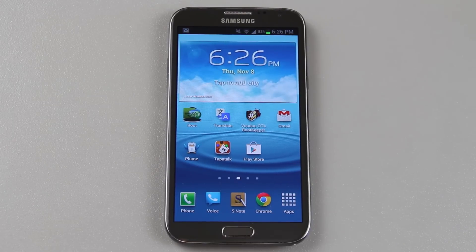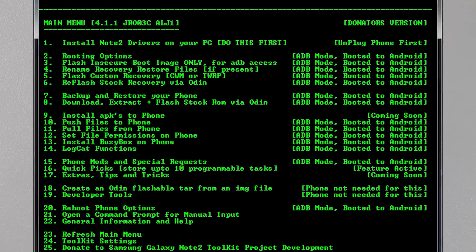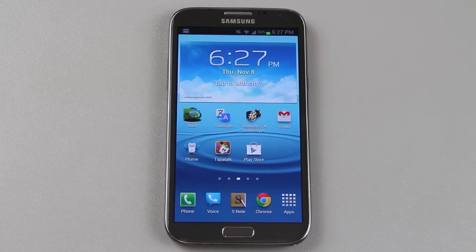Now you do need to be on stock recovery. I did a how-to-root video and inside that video you'll download that same exact tool kit, but you'll choose 'reflash stock recovery' and it'll walk you through what to choose. I will definitely have a video on how to flash stock recovery very soon, but I felt this was more important to do now.